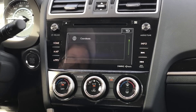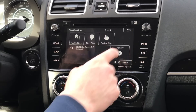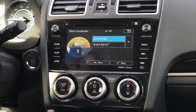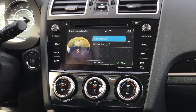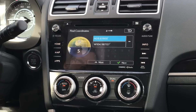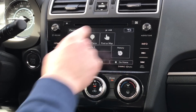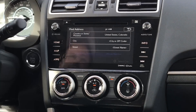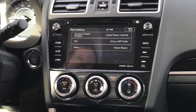You do also have a More button at the bottom. Under More, you can actually put in coordinates. My hipster friend always sends me coordinates instead of an address, so it's nice that with this car you can actually do that and it's not that difficult.